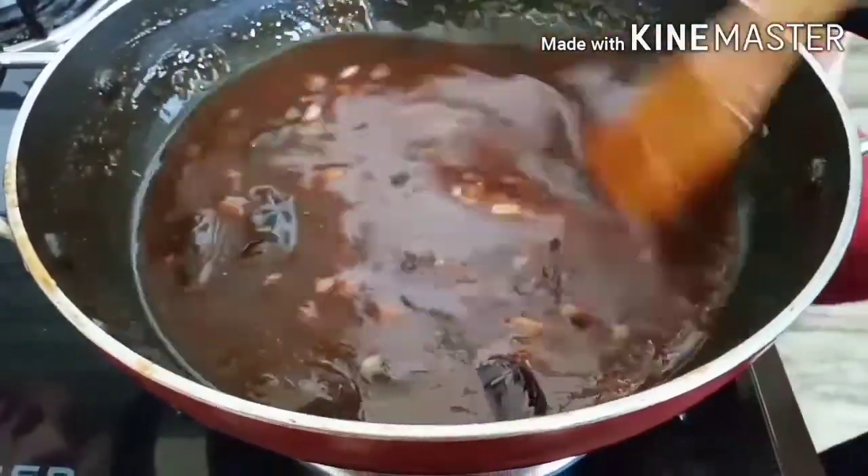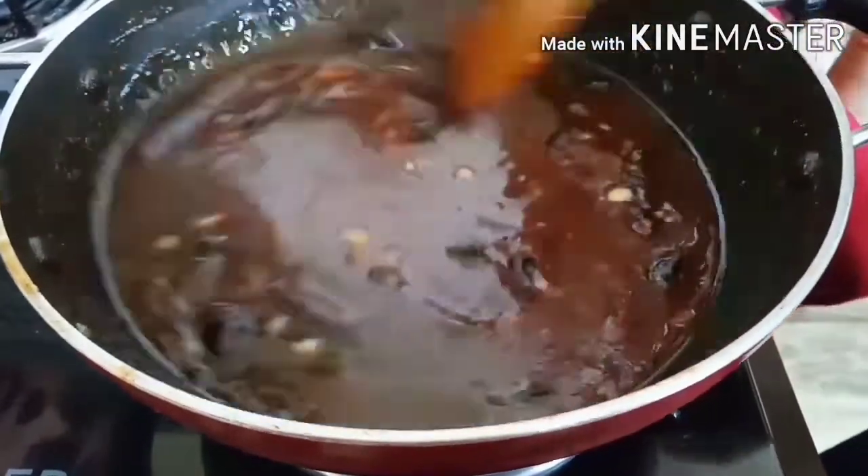After you put some beans in your hands, I am going to cooking the dish.